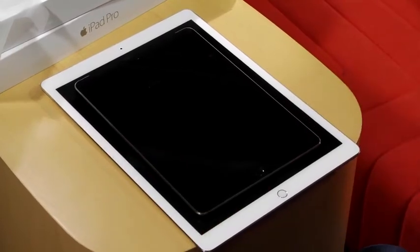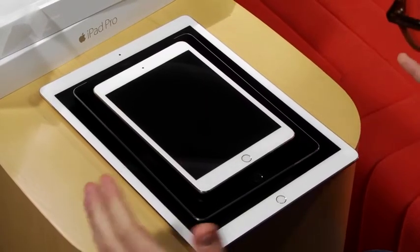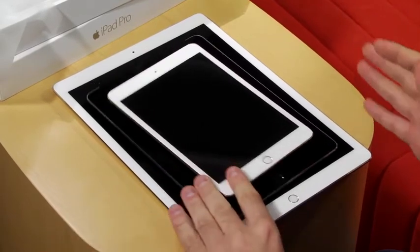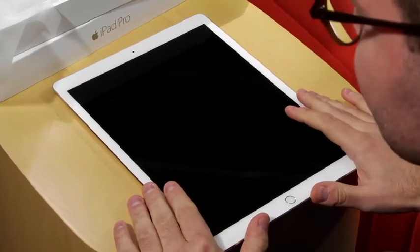And then on top of that, here's the iPad Mini 4. You can see the iPad Pro is just clearly an extremely large tablet. And because it's so large, this is not the kind of tablet that you're going to use on the subway, for instance. It's definitely more for productivity.